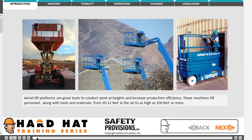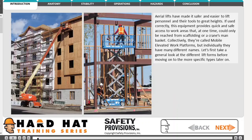Aerial lift platforms are great tools to conduct work at heights and increase production efficiency. These machines lift personnel along with tools and materials from 10 to 12 feet in the air to as high as 100 feet or more. Aerial lifts have made it safer and easier to lift personnel and their tools to great heights. If used correctly, this equipment provides quick and safe access to work areas that, at one time, could only be reached from scaffolding or a crane's man basket.